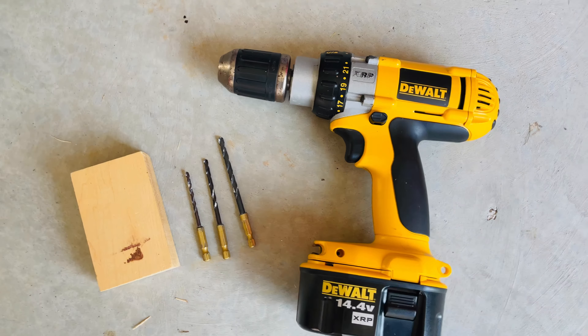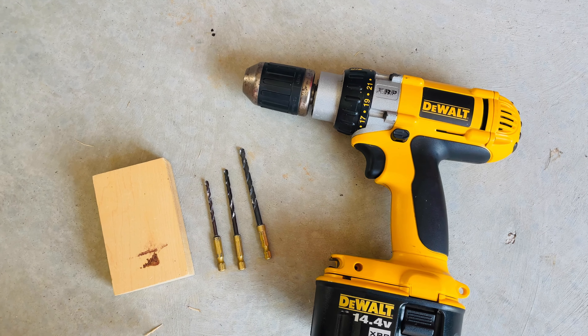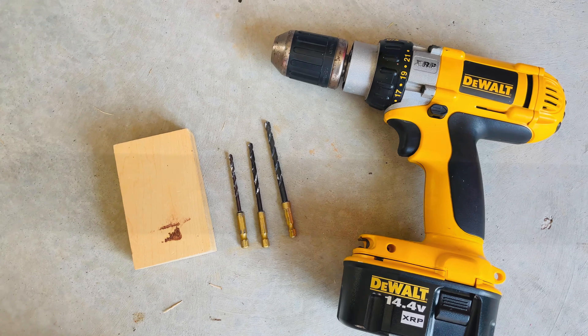So these are the materials I'll be using today. I got my drill, different size drill bits — which I'll go over in a second — and a piece of wood.